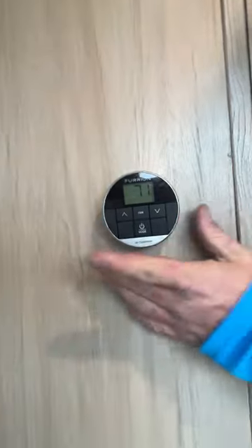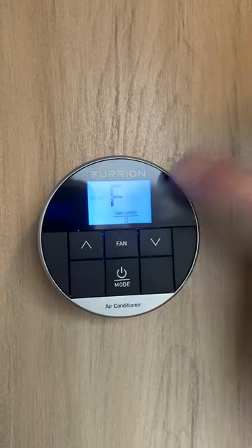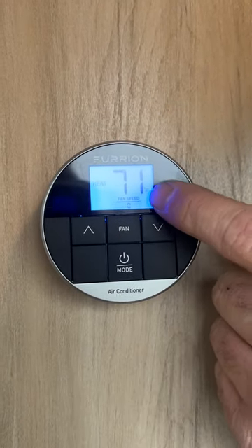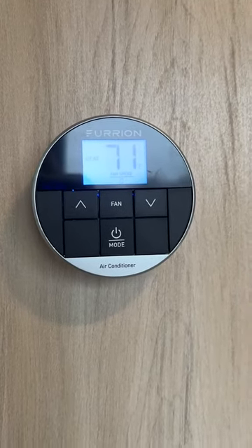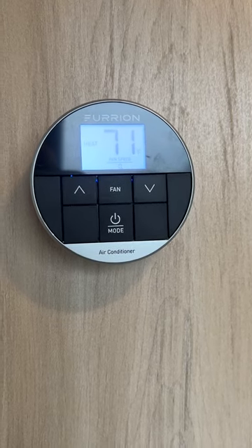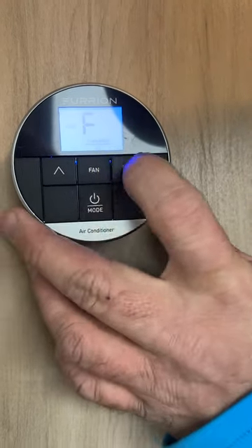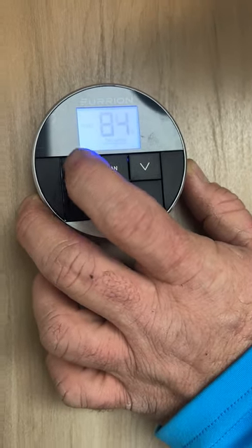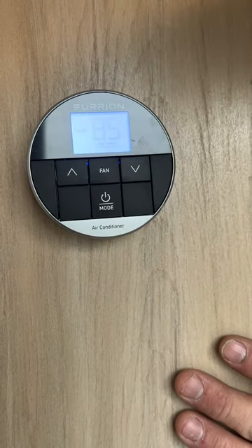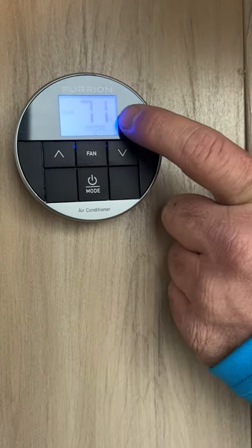The thermostat: press and hold to turn it on. Right now it's set on furnace. The fan speed is set to zero, which means the air conditioner fan will not come on — just the furnace. The furnace has kicked on to demonstrate.